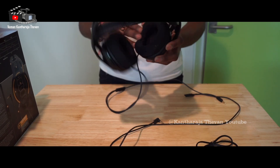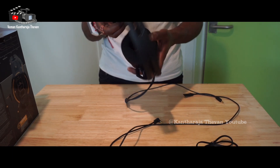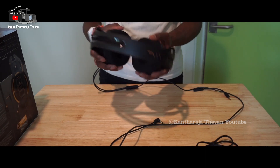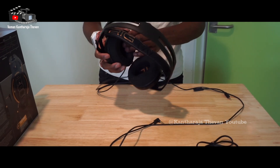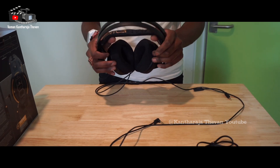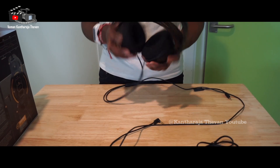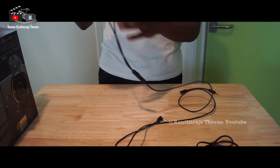You do have cables on both sides, and that's not the best option. The newer headphones only have one side. You can also get Bluetooth, but then you need to have good battery life, and not all gaming headphones have wireless technology, for many reasons — you need good, consistent sound when you are gaming. But this one is wired on both sides, so that's one of the negative sides.